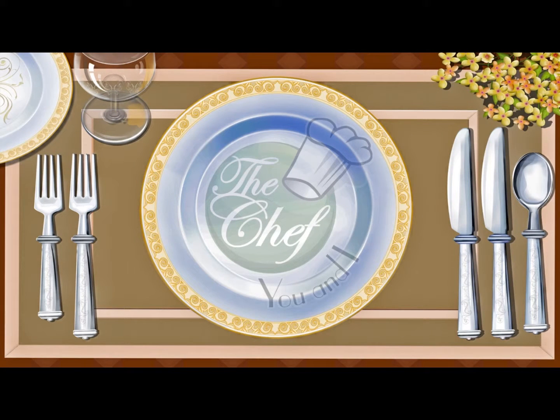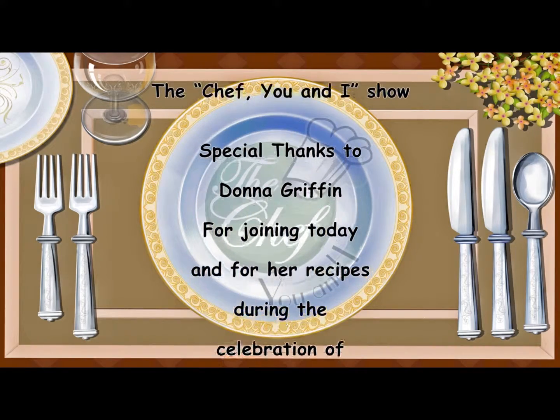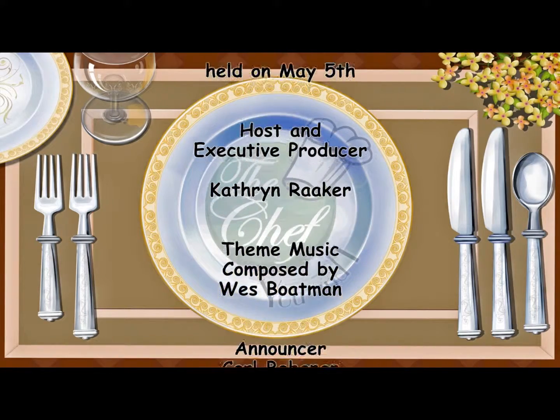Thanks for joining us on The Chef You and I Show today. We'll be back next week with another great and healthy recipe. Don't forget to visit our website, TheChefUANI.com, for all of our featured recipes, cooking tips, and clips of the show.